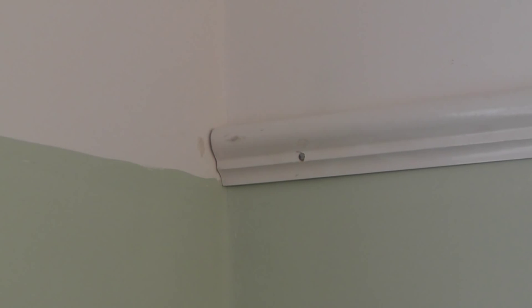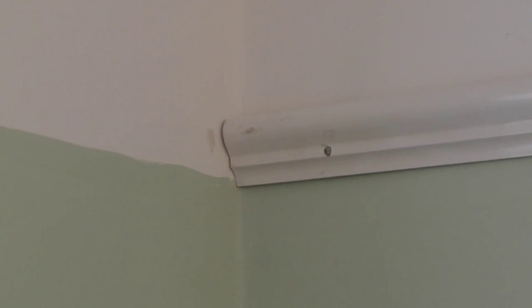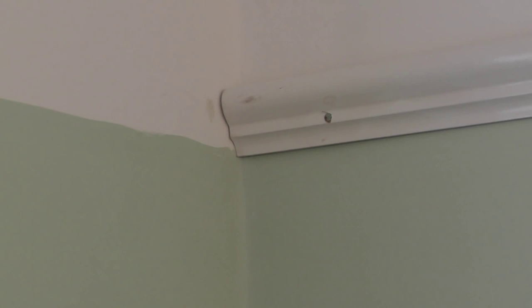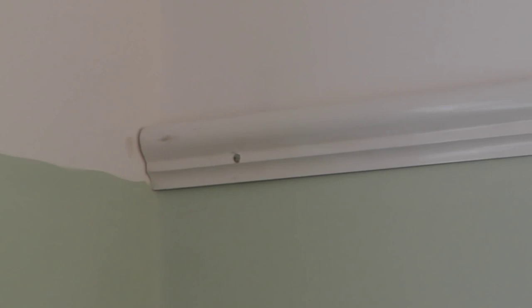It's always best to start in the corner of the room furthest from the door. That way, when you do your scribing in the corners you're looking onto the join itself rather than back at the scribed end. Either way we're going to get a nice tight fit, and by the time it's fixed to the wall and painted it should be nice and flush.